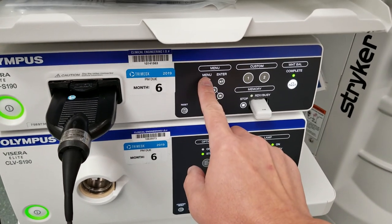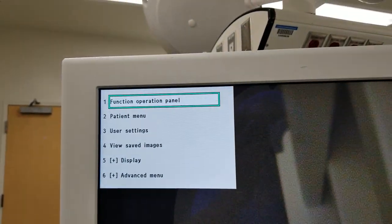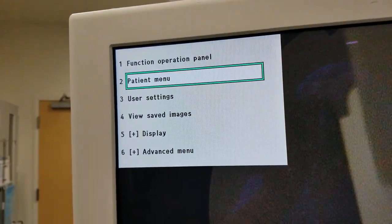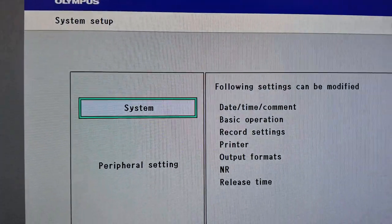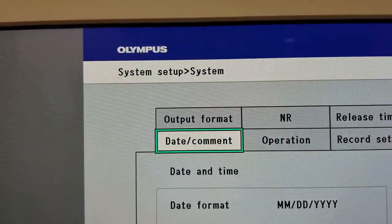If you go down here, press the menu and you will see this on top. Go down to Advanced Menu, hit Enter, go to System Setup, hit Enter, then System, hit Enter, and go up to Output Format.